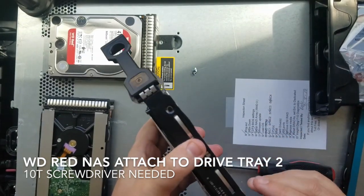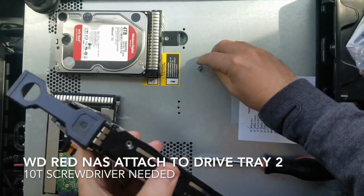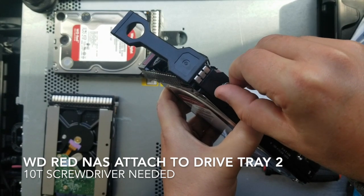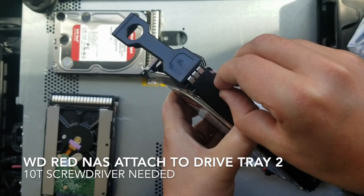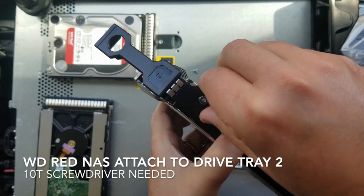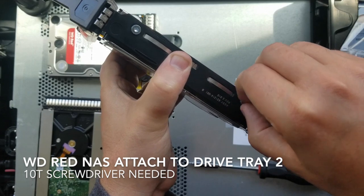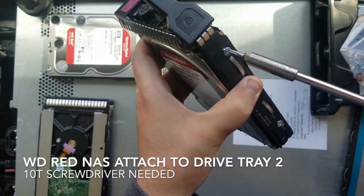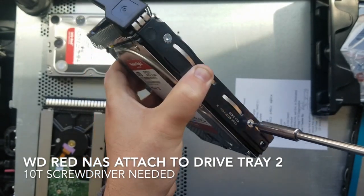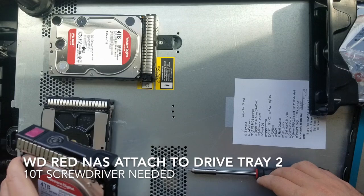Okie dokie, flip it over and see the holes — they kind of slide a little bit, so you need to line them up. There we go, that was easy. There we are, now we're getting closer — one more drive after this and we are done. That's great, cool. I'll set this one to the side.